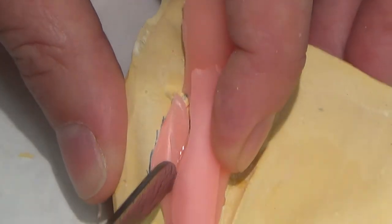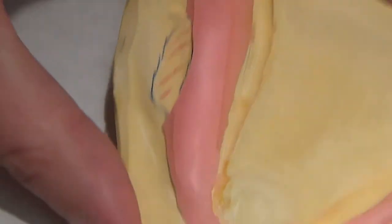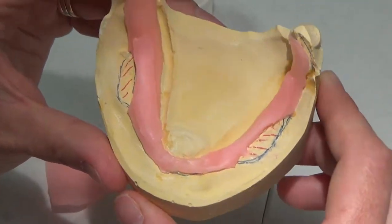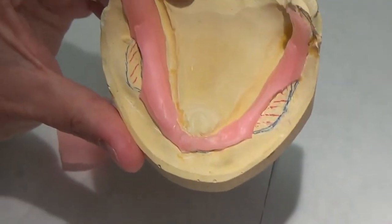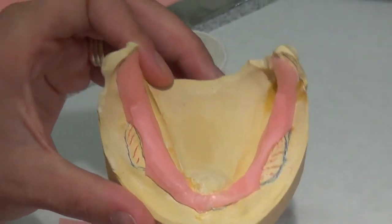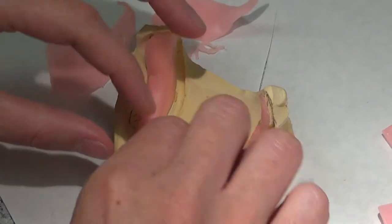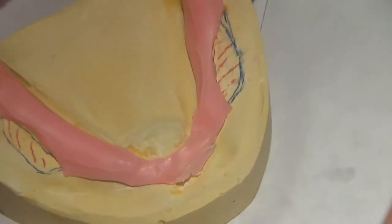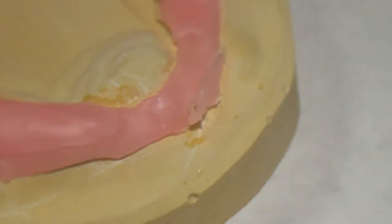Same thing on this side. So it's going to look something like that — super little, right? This is tiny. It's a good thing my tray is going to come out to here and not stop there, otherwise this would be really difficult to manage. I'm going to flame just a little bit of wax in there.